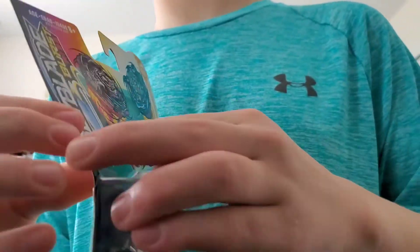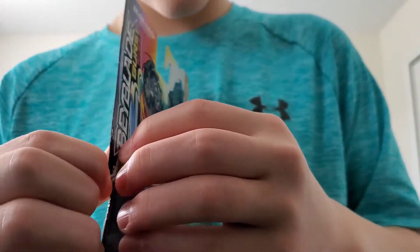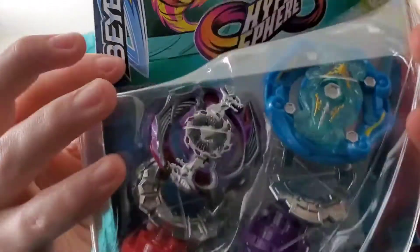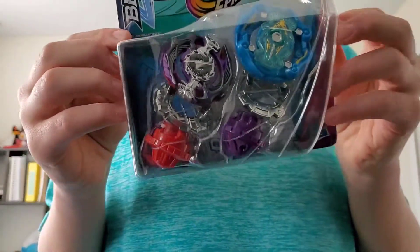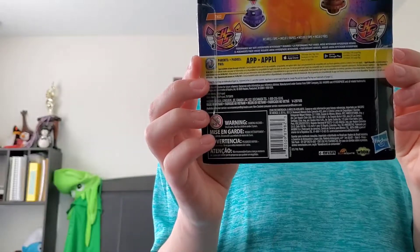We're also going to be testing it out. Let's open the package. Here's the front, and there's the back. Here we go.